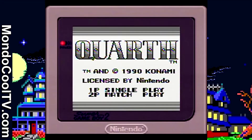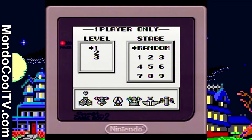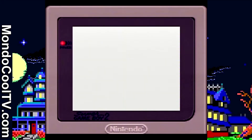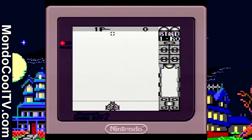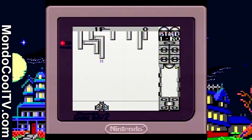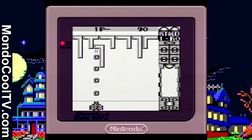Quarth for the Game Boy is a vertically scrolling, shooting, puzzle game. It kind of defies genre conventions — it matches a few things together and works very well. You do, however, have to put a little bit of time into this game for it to start to really make sense.